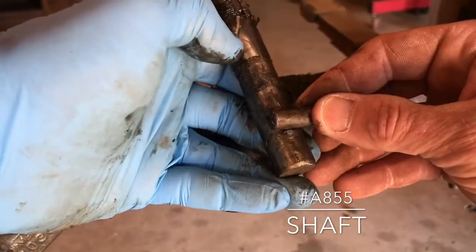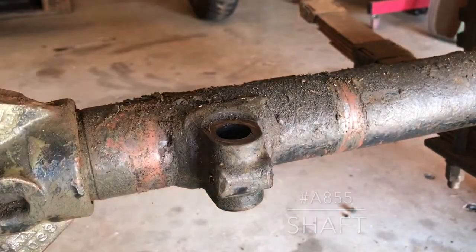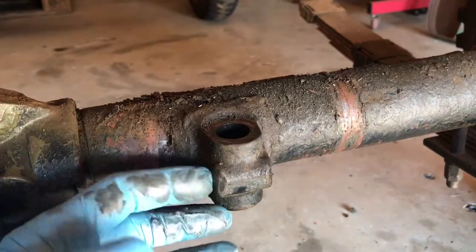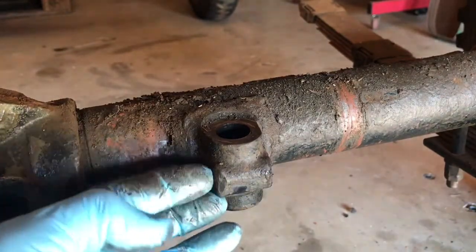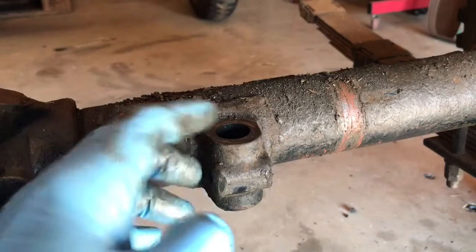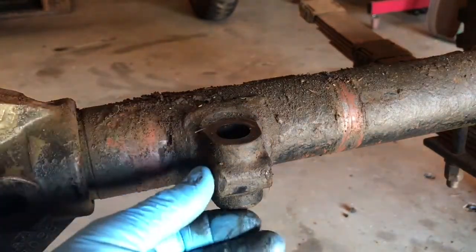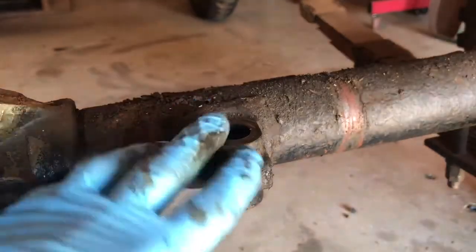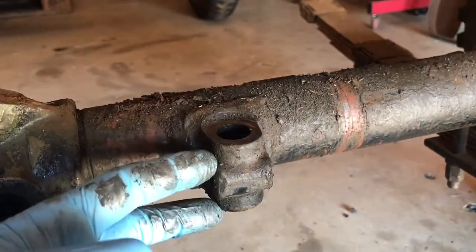This is a problem area. A lot of guys, myself included, have had tough times removing these — they have a tendency to rust on there and are almost impossible to get out sometimes. You can use heat, and it just takes some patience. I have been soaking all these components with a penetrating catalyst for a long time.